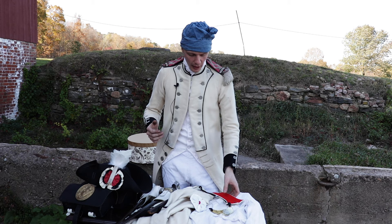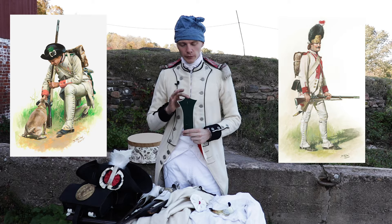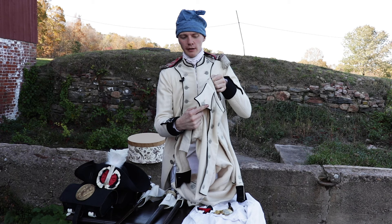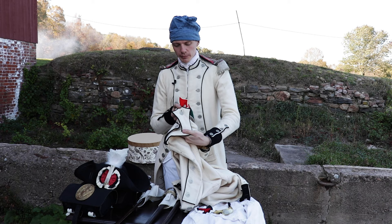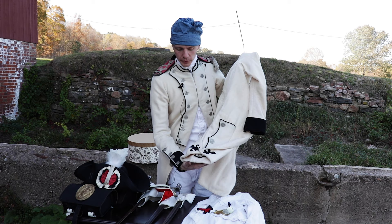Grenadiers and Chasseurs have uniforms about the same as the enlisted, but they have different color epaulettes — the Grenadier has a red one, the Chasseur has a green one. They are sewn in around the neck. The white epaulette is for a regular Fusilier company. On the tails of a French army coat, Fusiliers would have fleur-de-lis, Grenadiers would have grenades, and Chasseurs would have bugles — in facing color, not green or red.